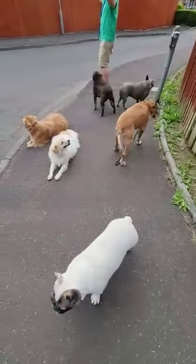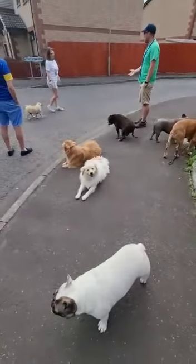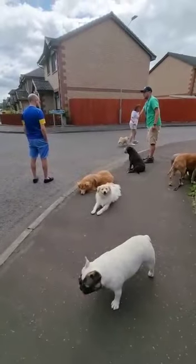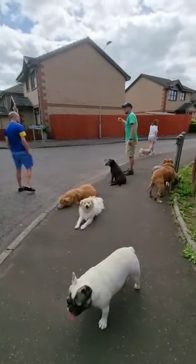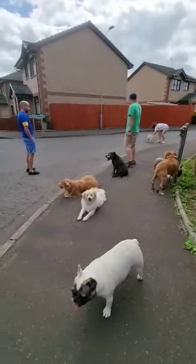What does walk to heel mean? You know what I mean? And you wonder why your dog goes mental. So that state of mind there would never lunge at anything. That state of mind there is safe with kids, safe with bikes, safe with wheelchairs, safe with everyone.